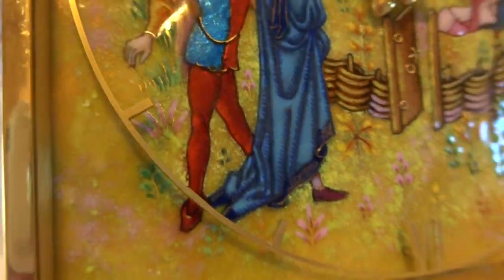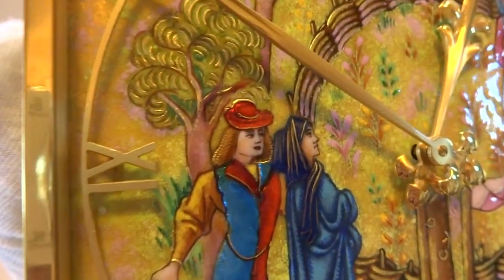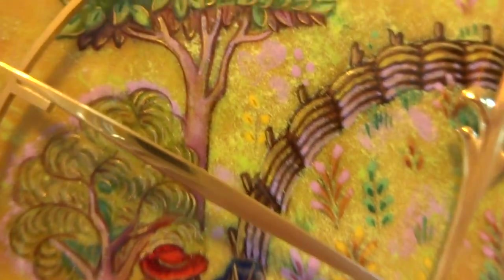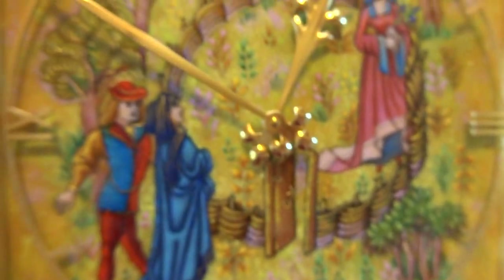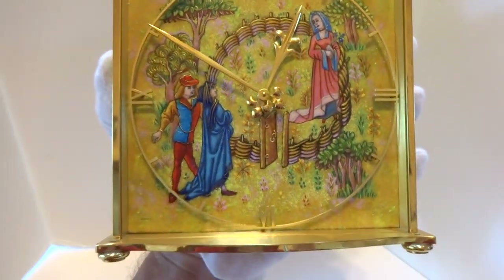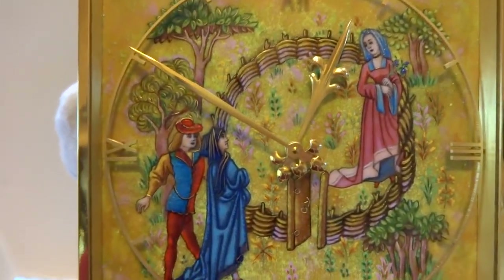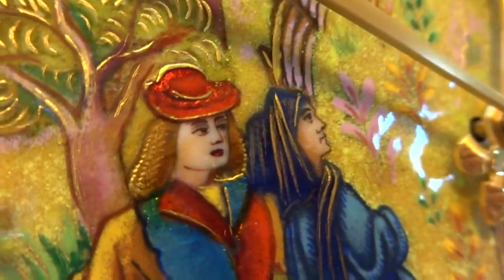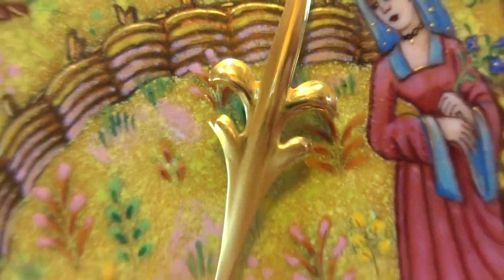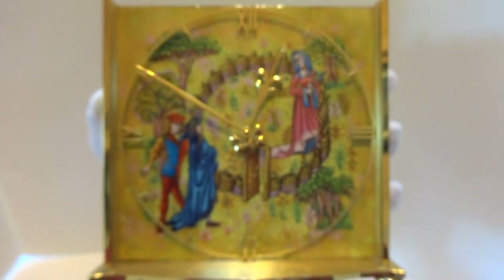The legs are ruby red. Depending upon your viewing angle and the light source, the pictures present themselves differently — absolutely amazing. This represents a medieval scene. It's a large clock and it's in stupendous condition. Just a short video to highlight the absolutely wonderful, brilliant, and exceptionally high-quality hand-painted enamel work on this clock.